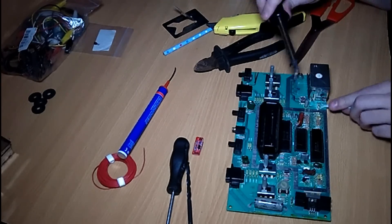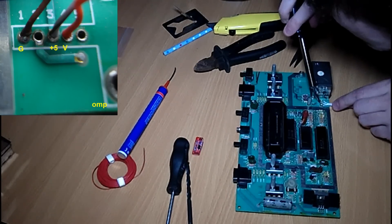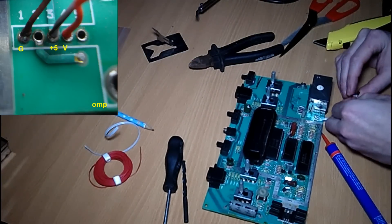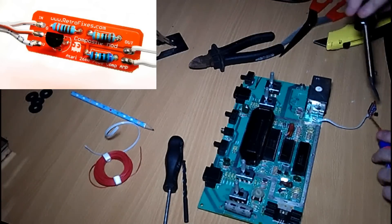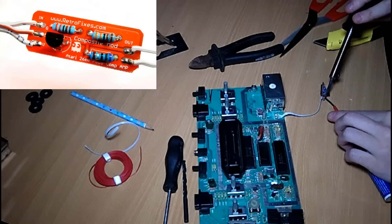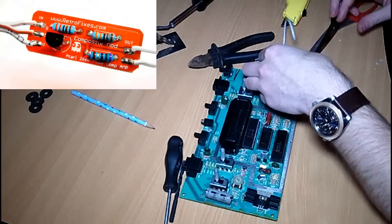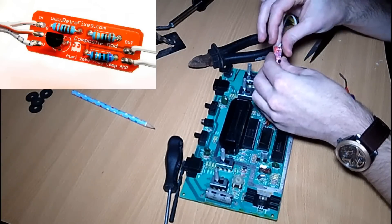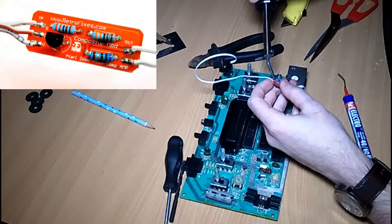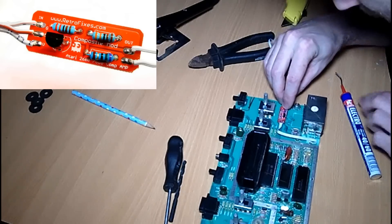Next we connect three wires to the mainboard: one for ground, one for five volts, and one for the video signal. These three wires go to the input side of our little PCB. Then we connect two wires to the output side — one for the video signal and one for ground.